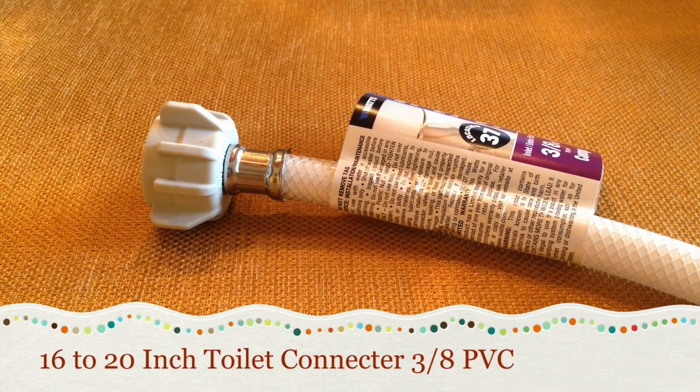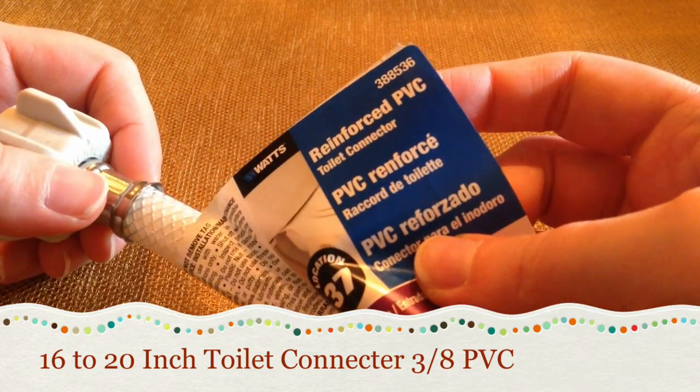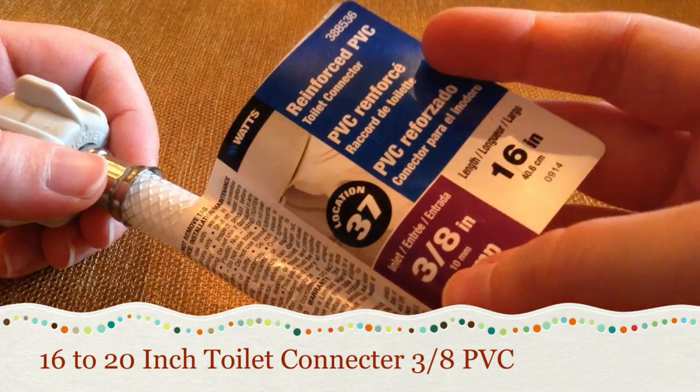You can get all of your pieces at Lowe's, Home Depot, a hardware store, a plumbing store, or even Walmart. I got all of mine at Lowe's except for my kitchen sink sprayer — I got that one at Walmart.